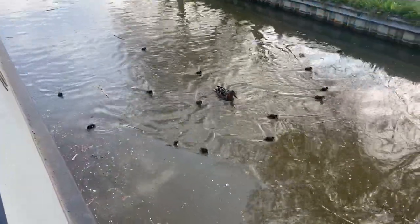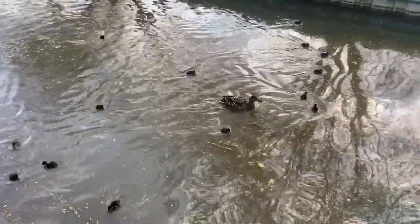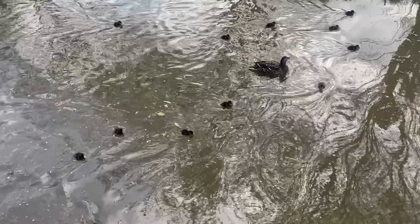My mother and her chicks — apparently the 14 of them hatched yesterday. They are so cute.